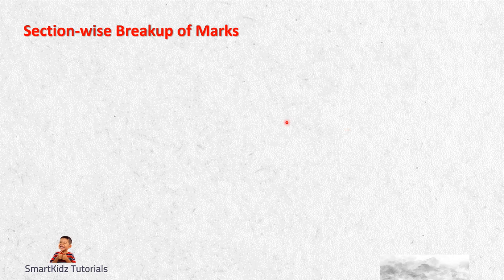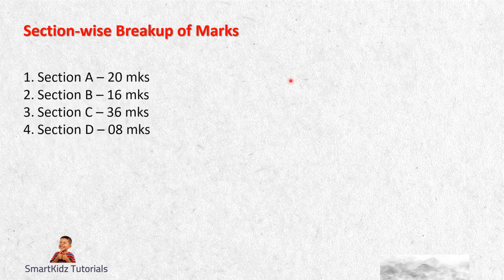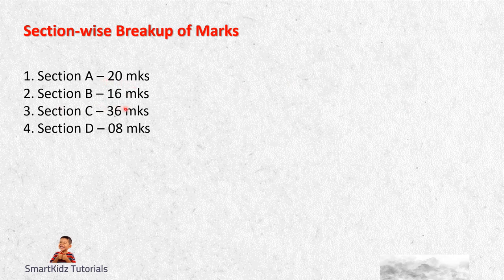First we will begin with section-wise breakup of marks. Your paper is divided into four parts: Section A consists of one mark each, Section B consists of two marks each, Section C consists of three marks each, and Section D consists of four marks each for Level 2 Maths. At this point I would ask you, if you have your prelims paper, keep it handy, because as we go through the video, you will need to refer to your paper. It will throw more light on what you need to do to prepare for the upcoming examination.